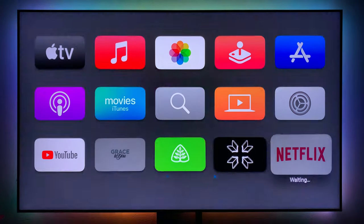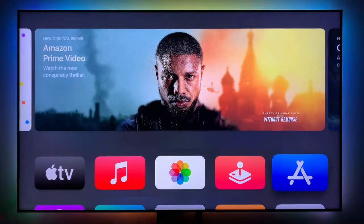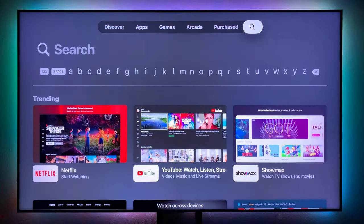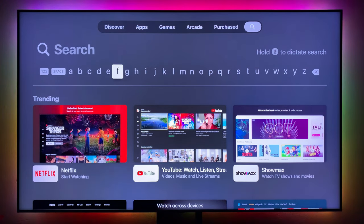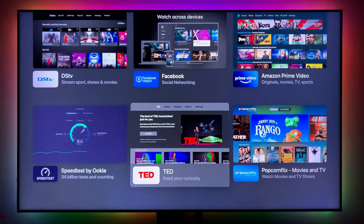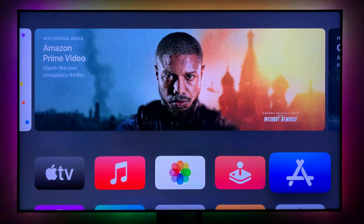Now I deleted some apps earlier but they're coming back. All you have to do is go into the App Store, search for the app you want — like Netflix — and download it. Download your apps here and you're good to go.